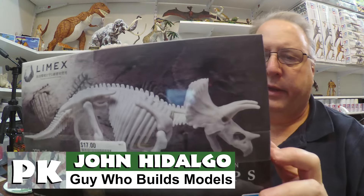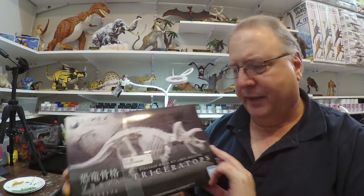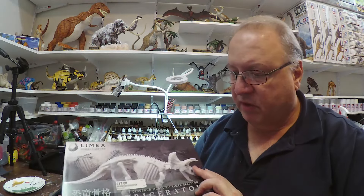Next up, the Bandai Triceratops, molded in Limex, which apparently is a material made from limestone and polystyrene and supposed to be more environmentally friendly. Things I've seen online suggest it may not be that great a material. Anyway, this is the next up, continuing on the skeleton theme I'm doing lately. I just got finished doing a mammoth skeleton, and so this one's coming up.